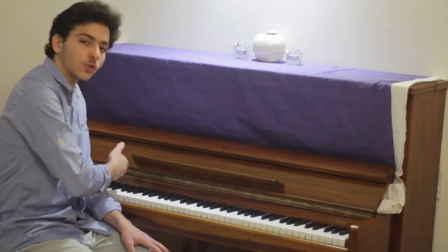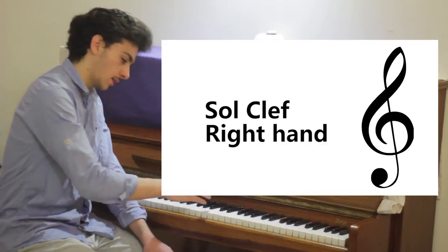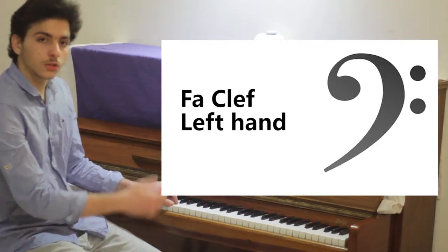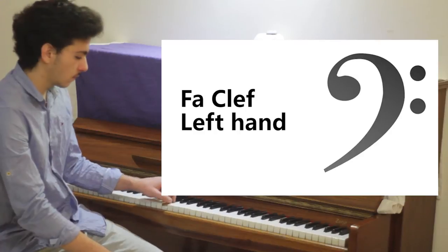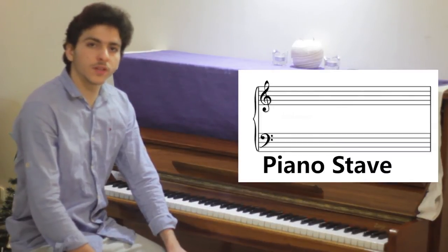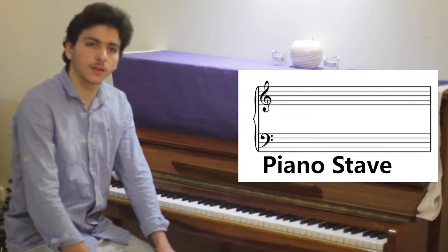To be able to define which of these 88 keys we are writing on that stave, we first need a clef. A clef defines the pitch in which we are going to be writing. The two clefs used for piano are the Sol clef for the right hand, meaning the higher sounds, and the Fa clef which shows the bass notes. In piano, the two clefs are read together and are written one under the other on two different staves, with a distance separating them in between.